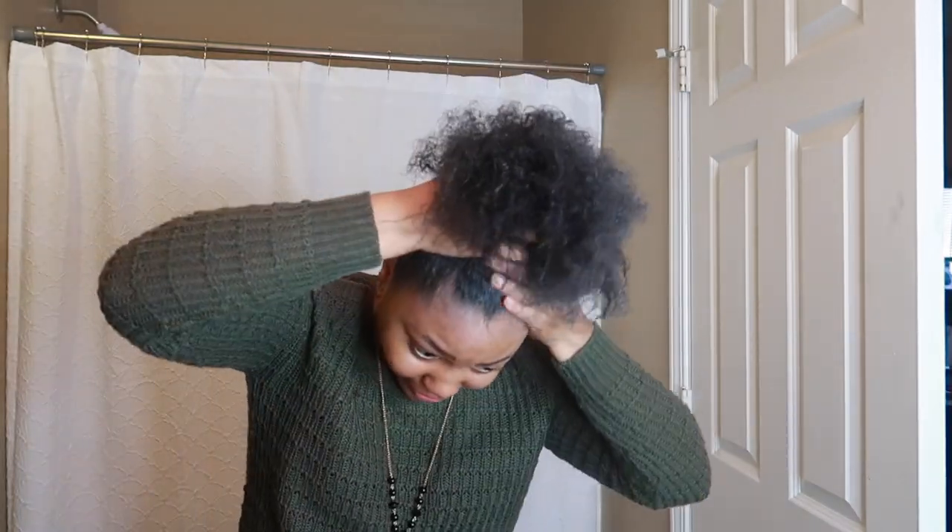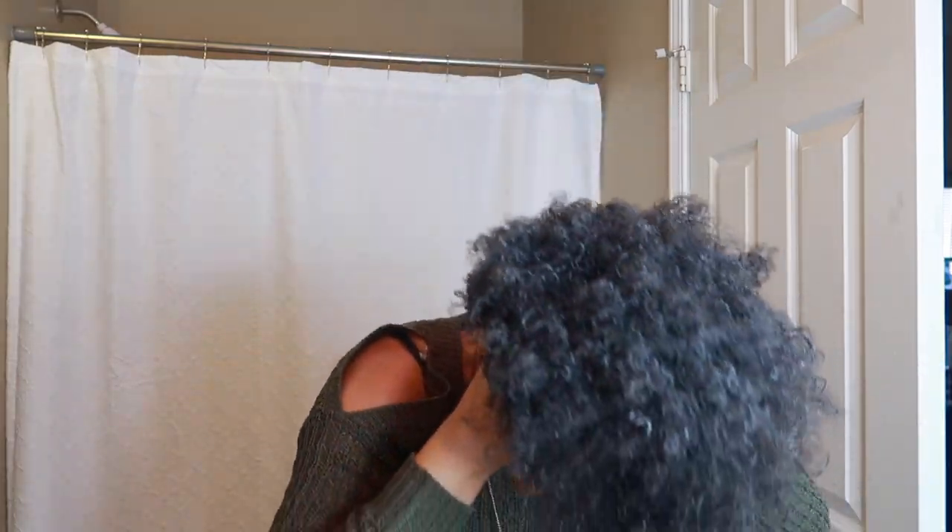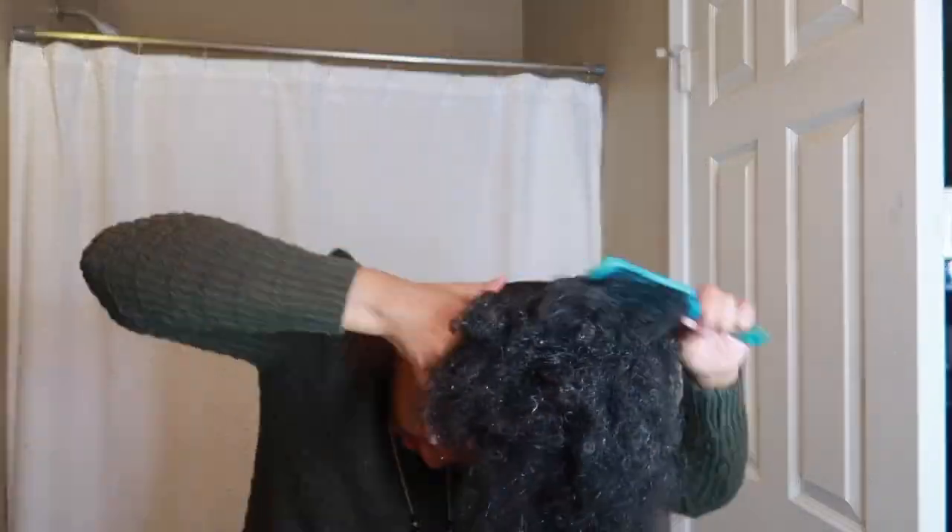You may see some residue from all the products I'm applying but my hair does not dry that way — the ring light really makes it look more prominent than it really is. More of this jam; I feel like you can never have too much of this in your hair. It kind of disappears the next day anyway.